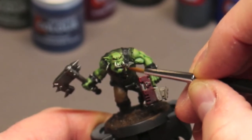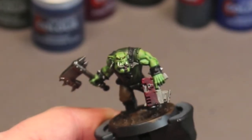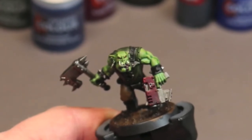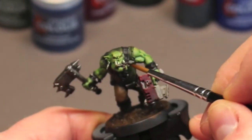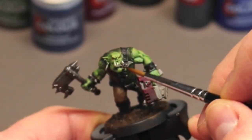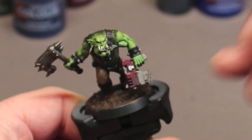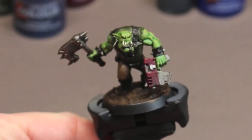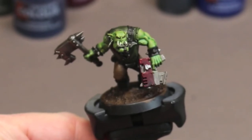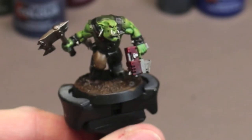I finished up some details on the face with some Volipus Pink. He's got a scar running right down his lip and into his chin, so I glaze some Volipus Pink into that. Then I tidy up the gun and paint in a skull glyph on it with some Korax White — just finalizing some small details.